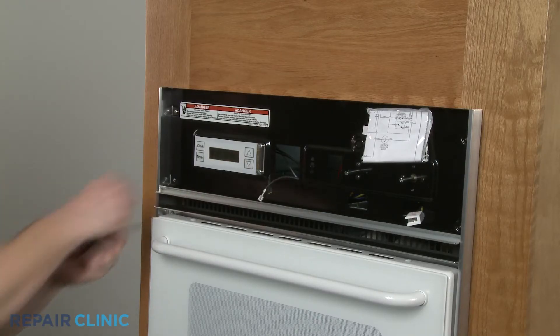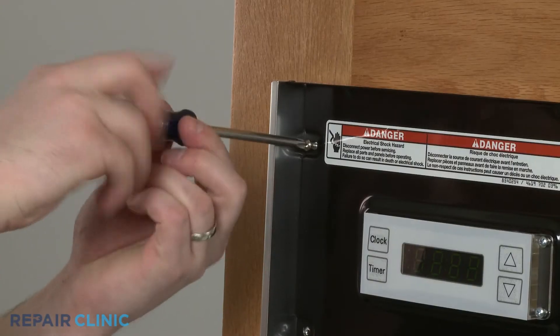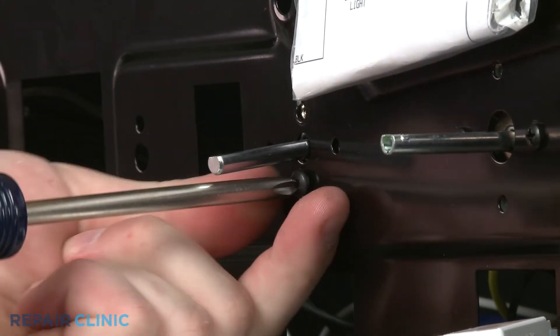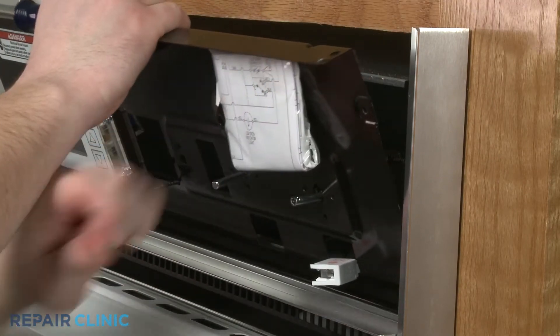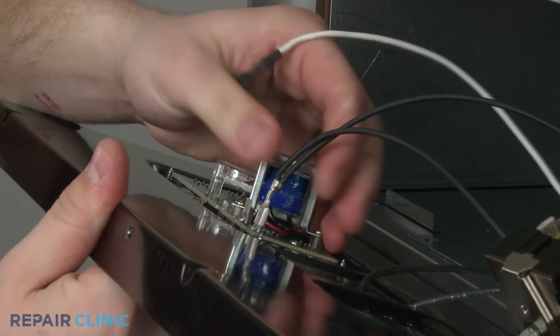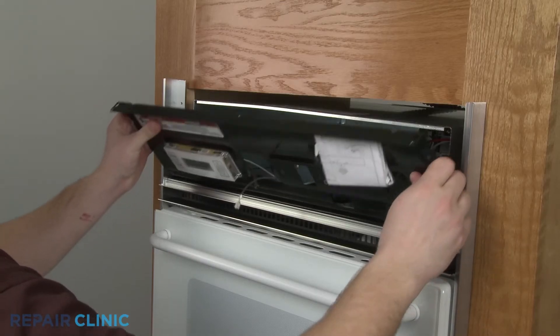Remove the screws to release the control housing. Uninstall the screws securing both the selector switch and the thermostat. Now disconnect the clock wires and set the housing aside.